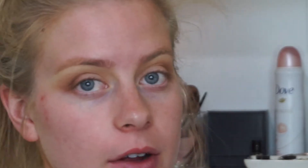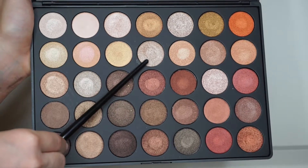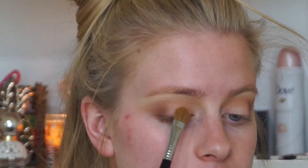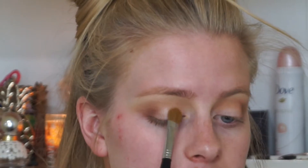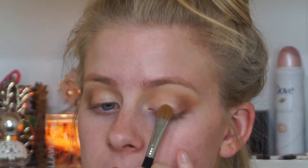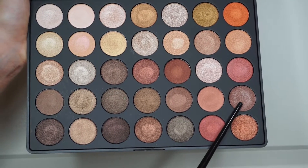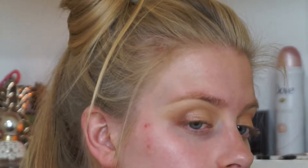Next, for the lid shade, I'm really excited to be using this Morphe palette that I've had for the longest time and haven't gotten around to using. I'm going to be using this beautiful gold shade all over my lid — it's super pigmented and shiny, so a little goes a long way. I'm using a packing brush from Sigma to pack that on my eyelid for maximum payoff. Then I'm adding a darker warm-toned shade in between the gold and the matte crease colors to ease the transition.